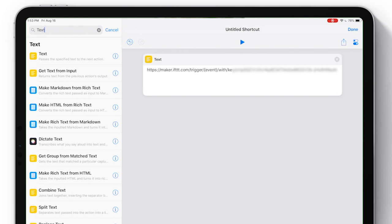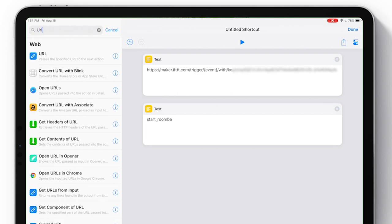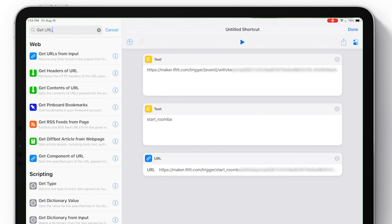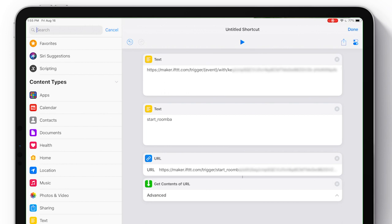Next, add another text box — this one will hold the name you created for that action, the first action we're setting up. Then search for a URL box and add it. Paste in that same key, except change the event portion to be the name of the event of that webhook — that first one we created. Lastly, add 'Get URL' and make sure the method is set to GET. And that's it.